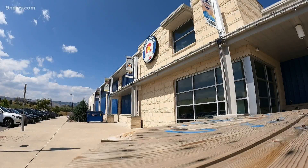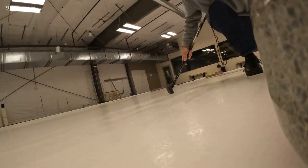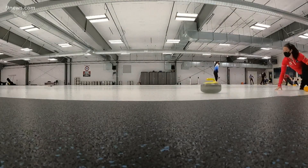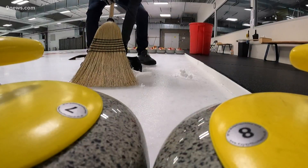Around the Denver Curling Club, this center is dedicated curling ice. Brian Brown is known as the Ice Man, because he's an ice technician, making sure the ice is ready for curling. And that means making it slick and bumpy.